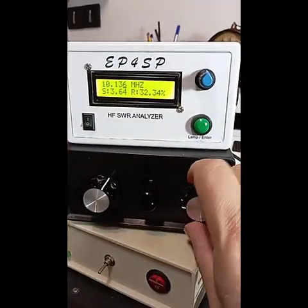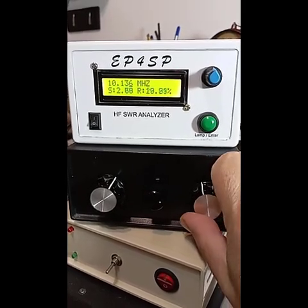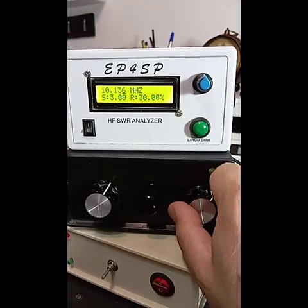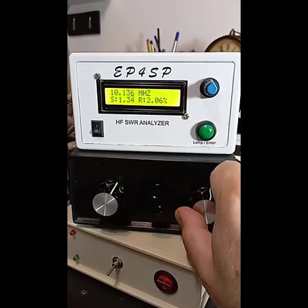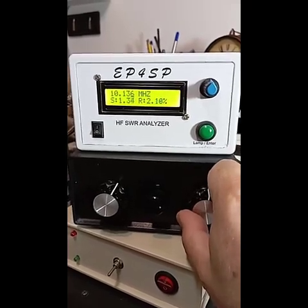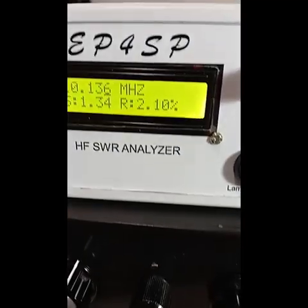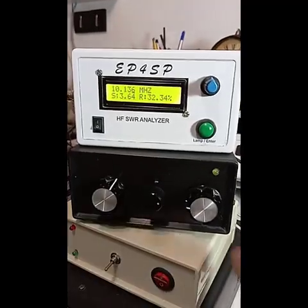Finally, in this section you'll see me tuning my external dipole antenna, which serves as my primary HF antenna for radio contacts, using an antenna tuner. I'm currently adjusting the tuner for minimum SWR in the 15-meter amateur band, specifically for FT8 signals. The analyzer performs perfectly, displaying both SWR and reflection readings in real time.